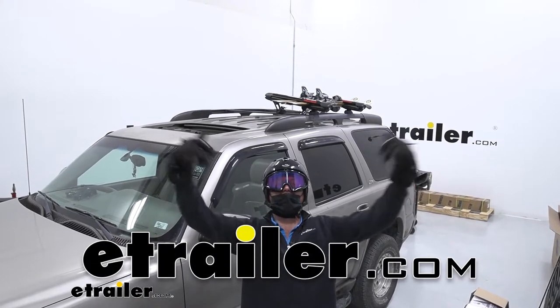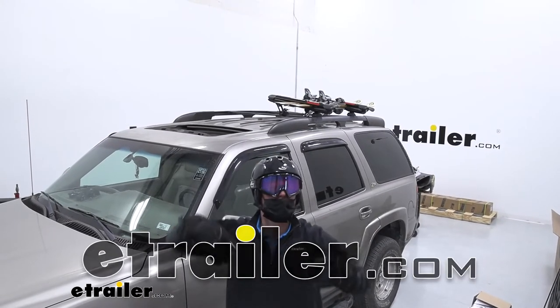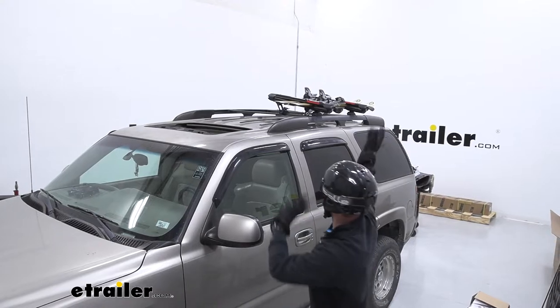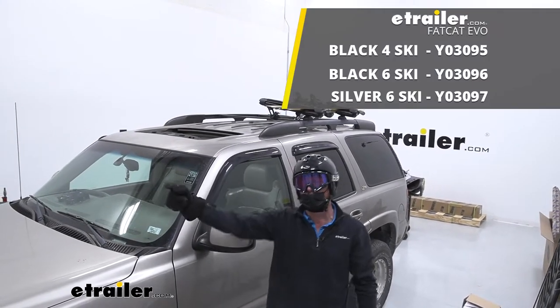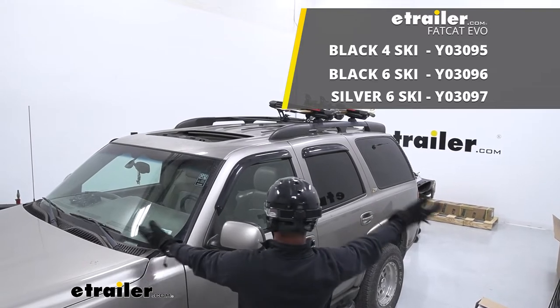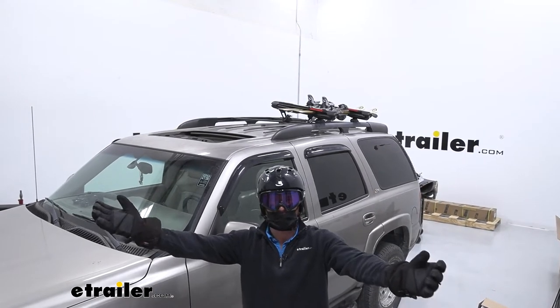What is going on everybody? Adam here with E-Trailer. It's ski season and today we're going to be taking a look at the Yakima Fat Cat Evo Ski and Snowboard Carrier on my 2001 Chevrolet Tahoe.